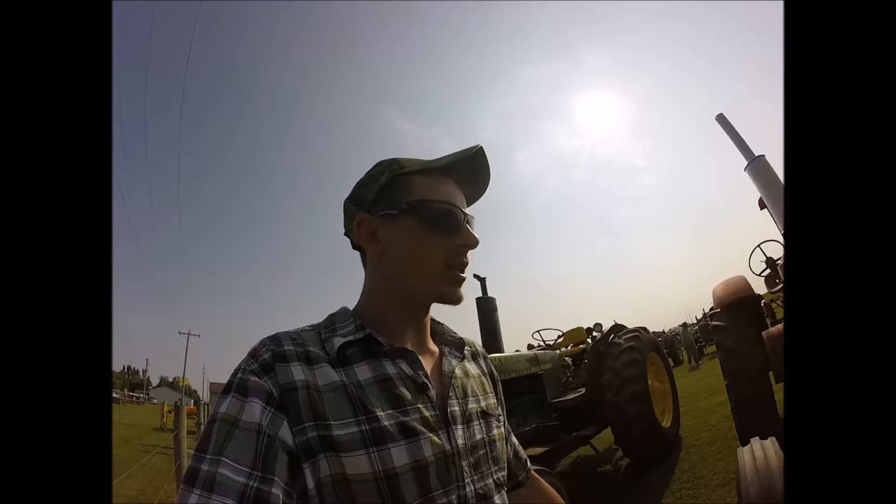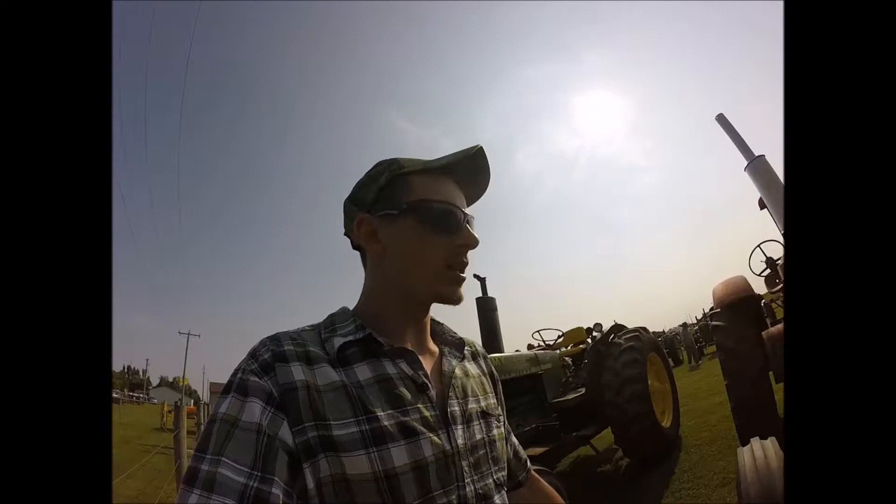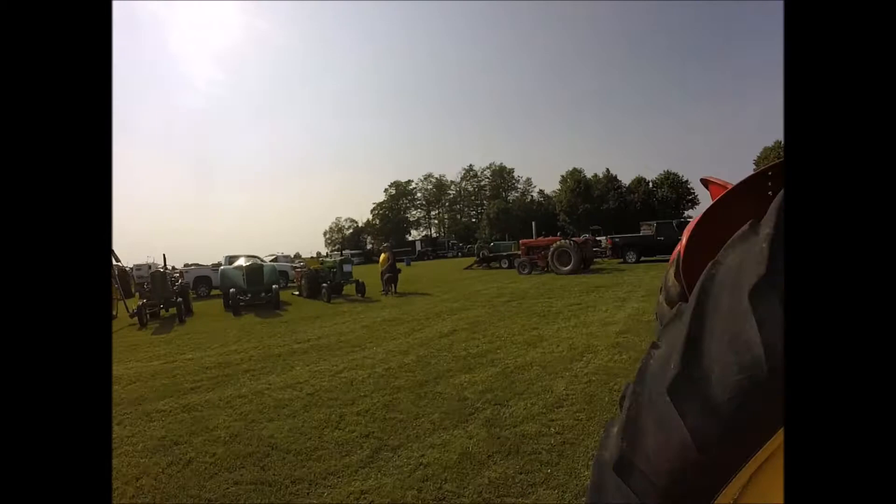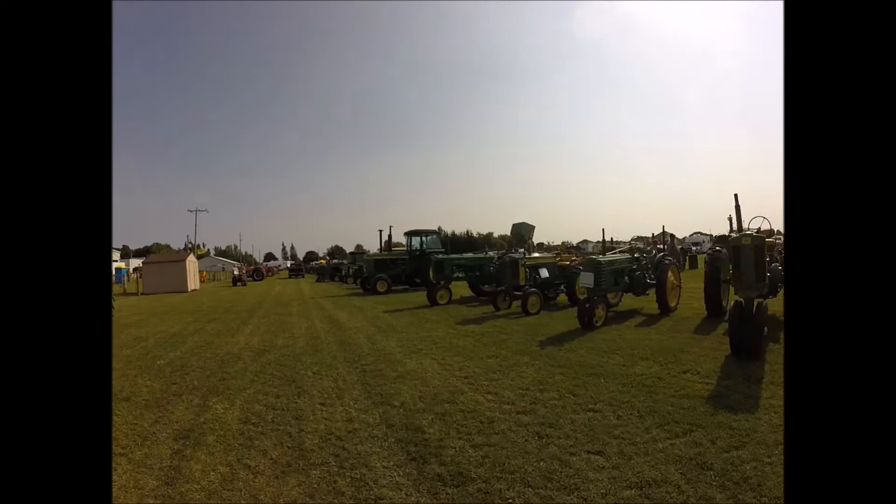I tried to make a model of one of these one time, but I think I might do a 16 scale. 55 Massey. Massey 30. 102 Twin Power. W6 and Oliver over there. Nice big long row of John Deere tractors here.